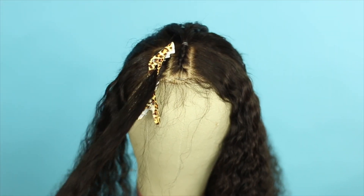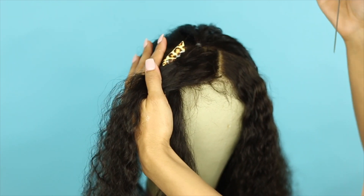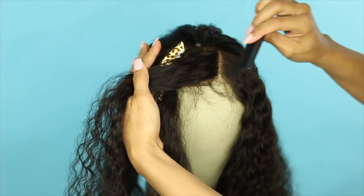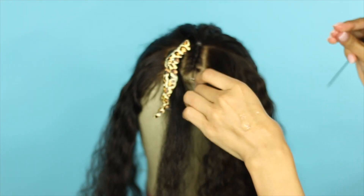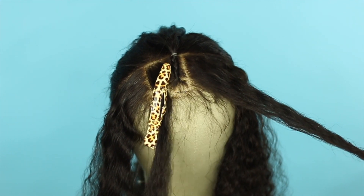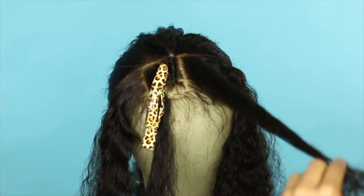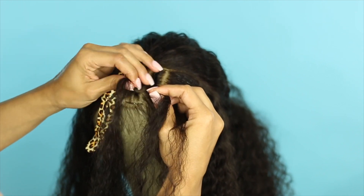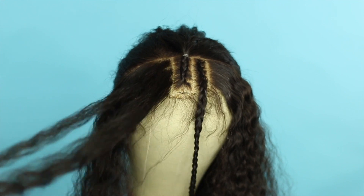Now I'm going to clip that out of the way and create another identical section on the other side of the center braid, again using that edge control and taking out the baby hairs. So far we have three rectangle sections. Now on both sides of that center braid, I'm going to braid the side sections forward, being sure to braid all the way down, and I won't be securing these with rubber bands.